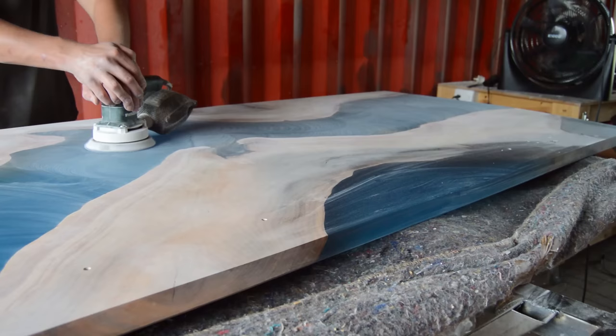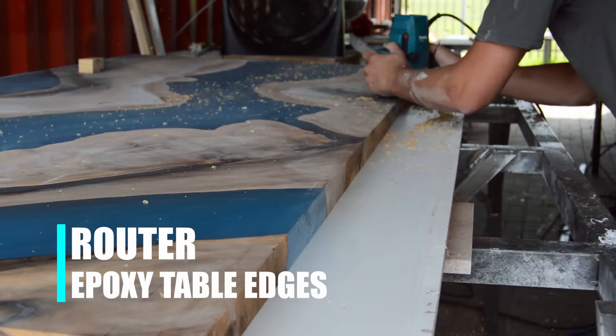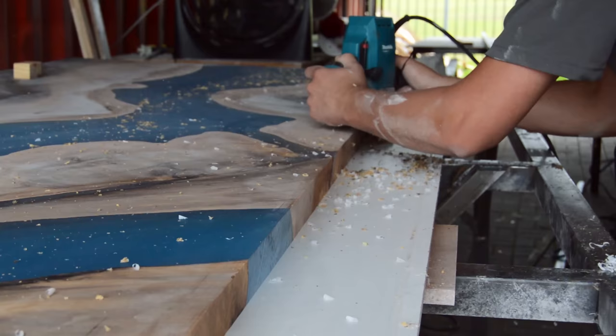Moving on to the next step — I don't want the top of my table to have a very sharp edge, so I'm just going to give it a small chamfer right around with my router.